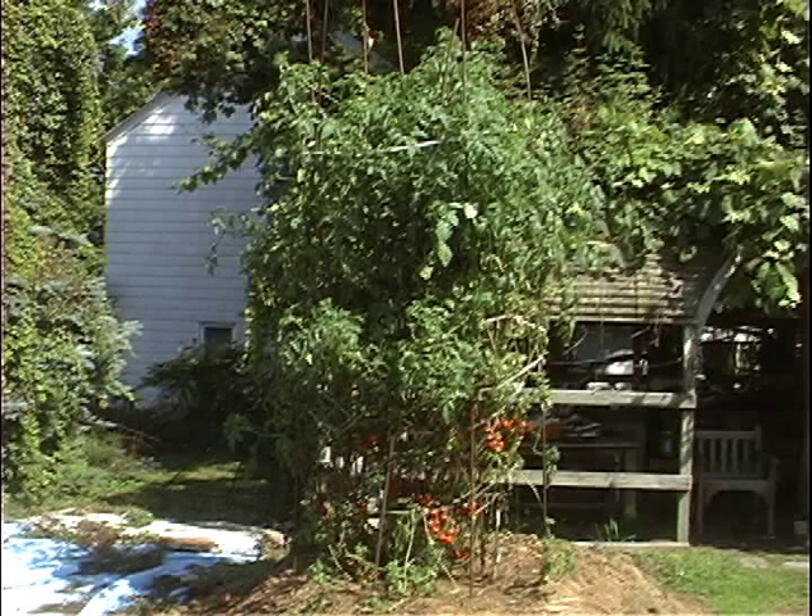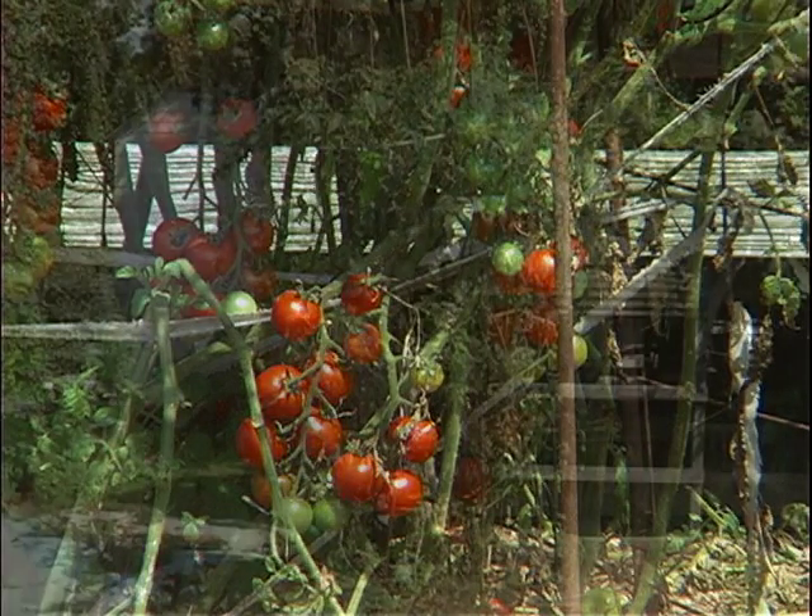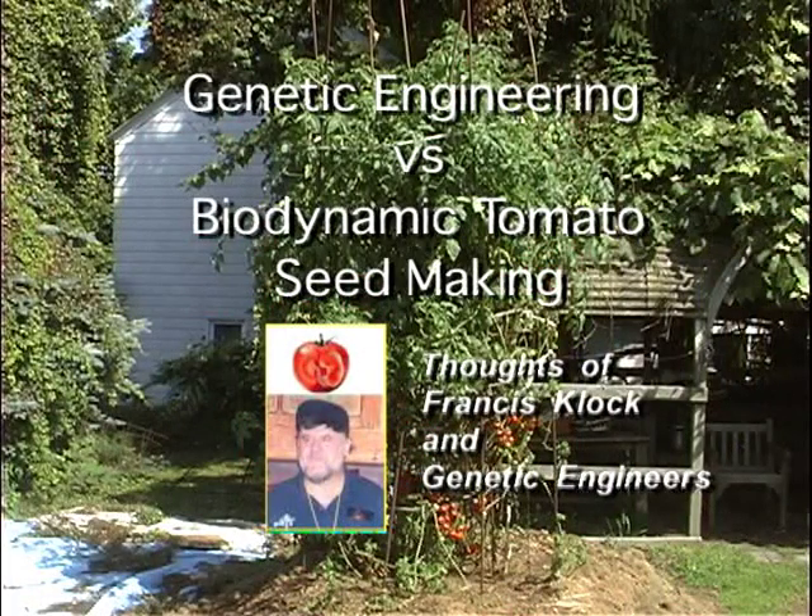If you alter the genetic structure of the plant by altering the seed, the plant can never replicate its heavenly image. Science has approached this from a 180 degree backward view. You can't alter the genetic structure of this plant or any plant and expect an improvement.